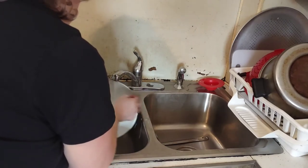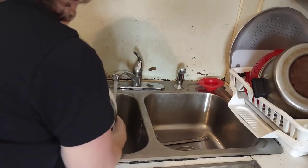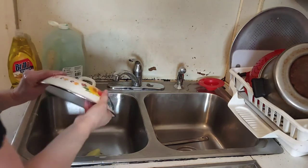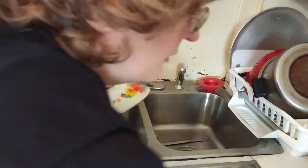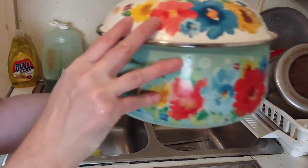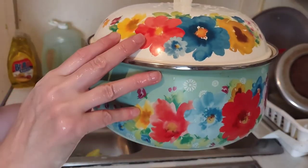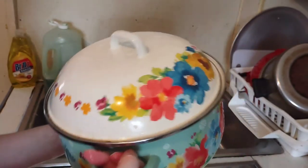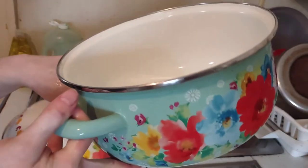Let it air dry. I wouldn't recommend covering it to dry. This is just to show you that it's nice and clean — I'll have them sitting in the sink drying.